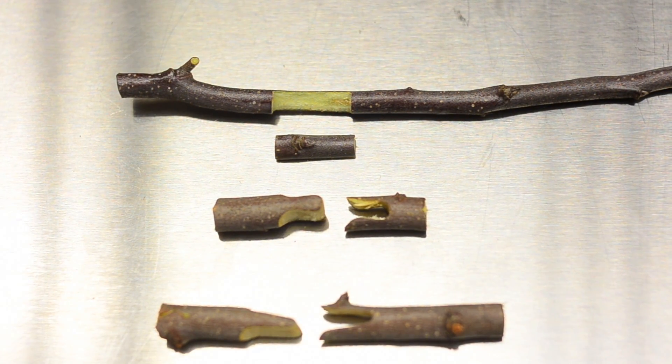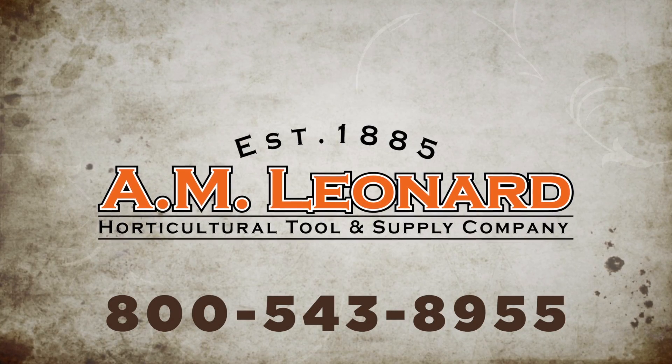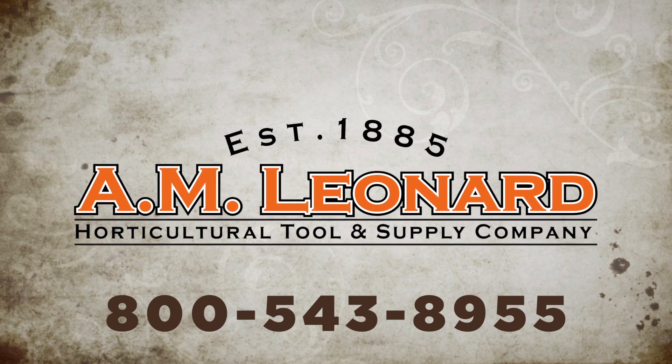Call or order online today. A.M. Leonard — experienced with thousands of other horticultural professionals already know: great tools, great service, great value.